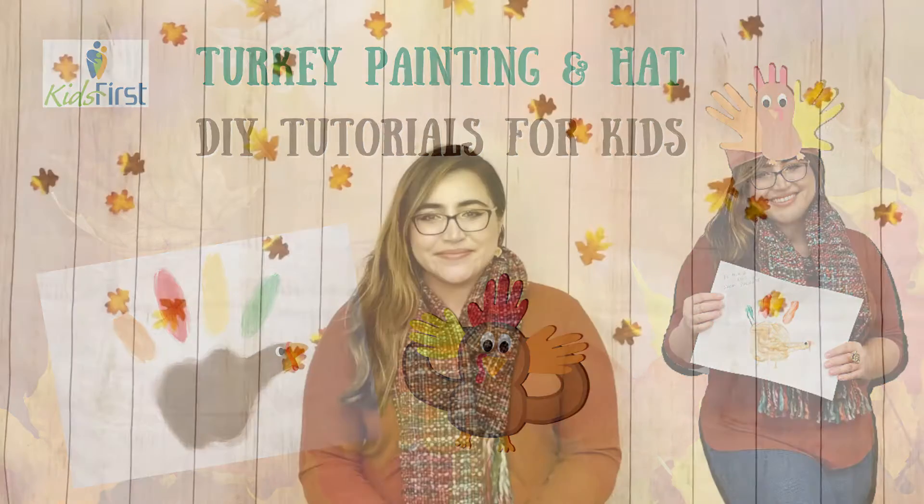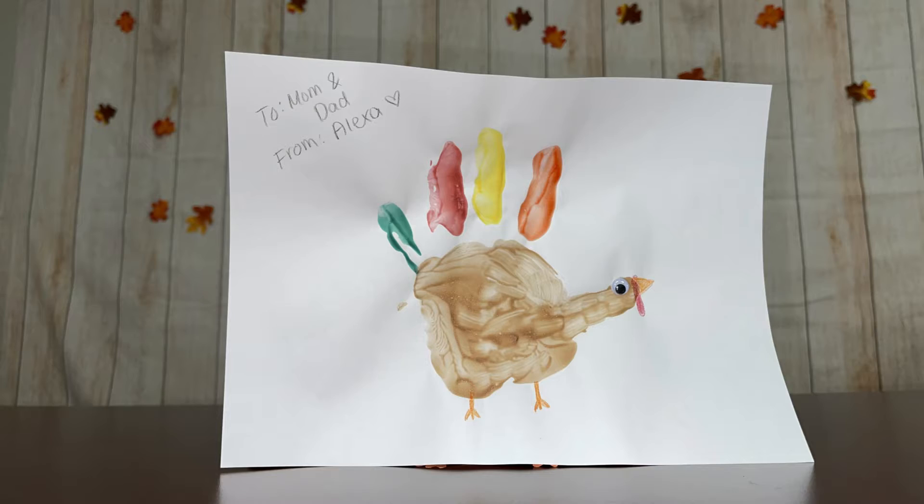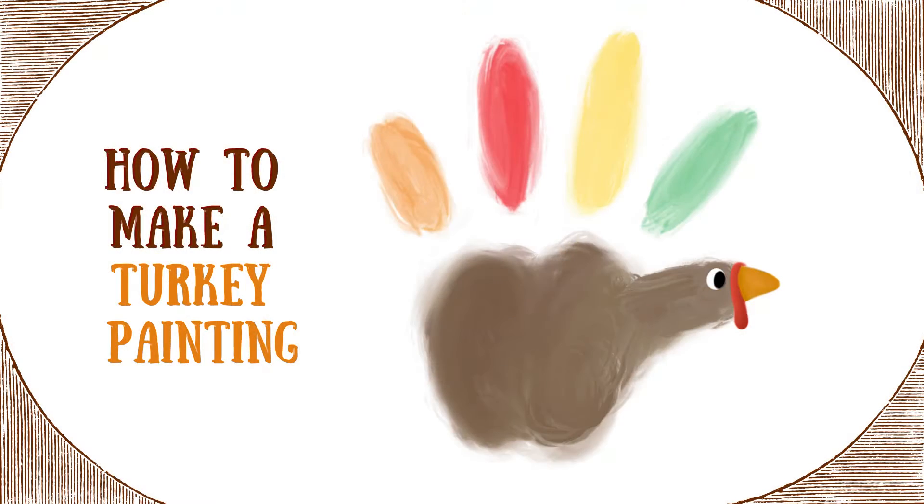Welcome back friends! It's almost turkey day. My name is Alexa and I'm here to show you how to make a turkey painting and a turkey hat in honor of Thanksgiving. We're so excited — we're gonna do a twirl and let's get started.